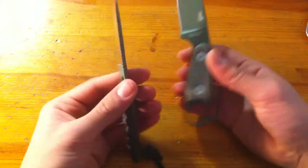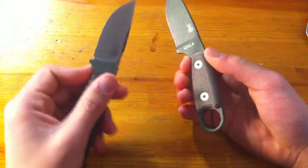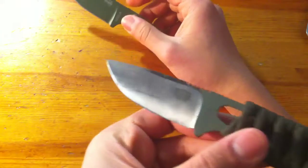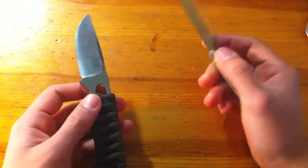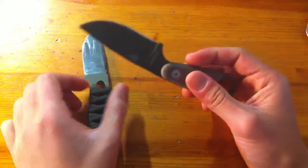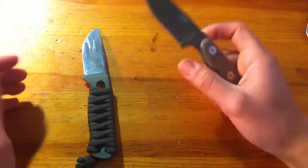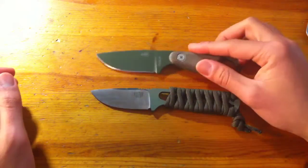Both grinds are largely okay. Both came razor sharp from the factory. The Azula is 12C27 Sandvik stainless steel, while the Bark River is 1095 high carbon. As for which steel is better, I have no idea, but the 12C27 has been performing well for me. I haven't had too much experience with 1095 since I've mostly used stainless blades, so I have a much better feel for how stainless holds up.